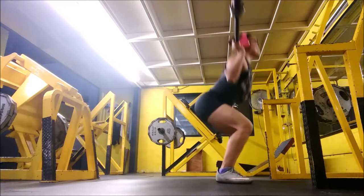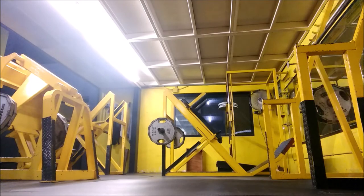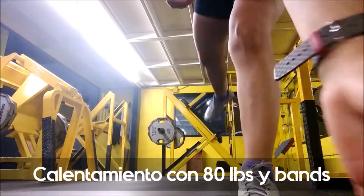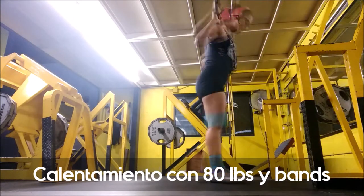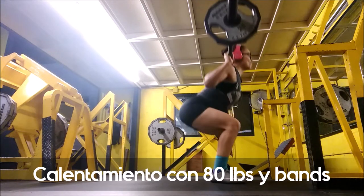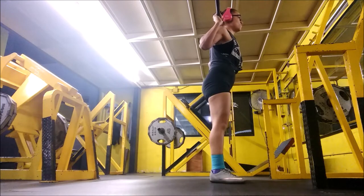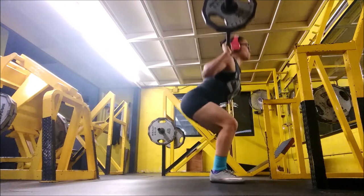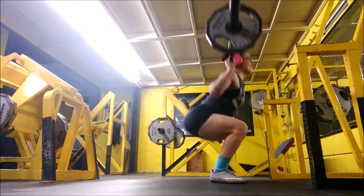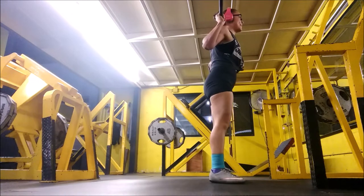What you're seeing is my Monday leg workout. The first thing you saw was the warm-up with resistance bands — I always do a warm-up oscillating side to side. Then I do a first set of squats without weight, then a first set with 80 pounds and the bands. Mondays are my strength training days. For those new to the channel, I train legs three times a week, and Mondays I focus on strength — very hard, very heavy.